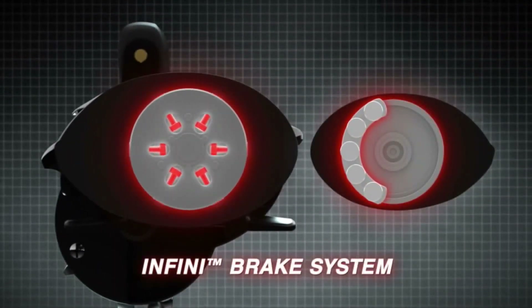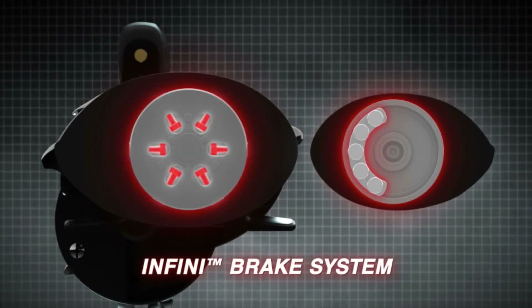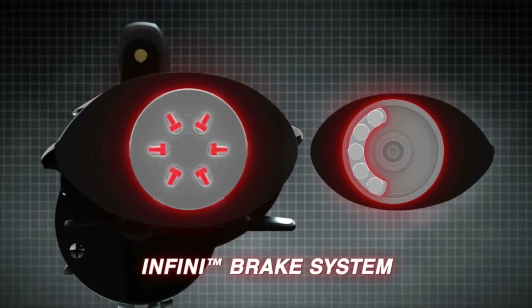The Revo Beast also has the Infinibrake system. This brake system uses a combination of centrifugal brake and a magnetic brake, which really helps control those baits that float into the wind, especially some of those large baits.